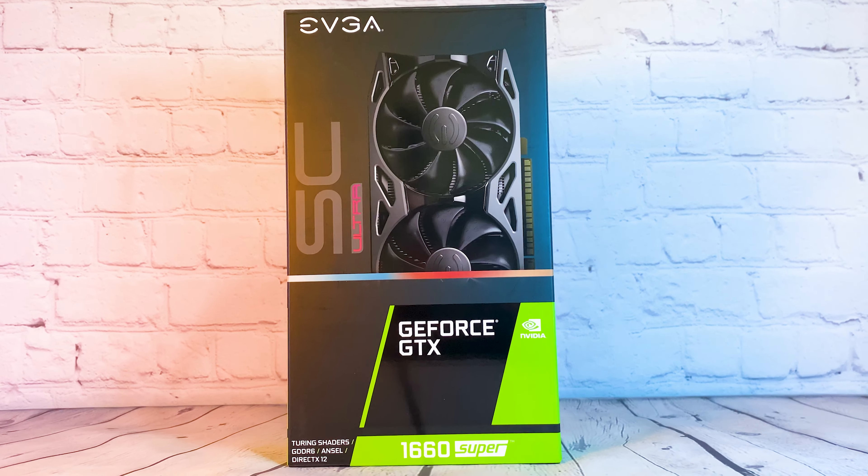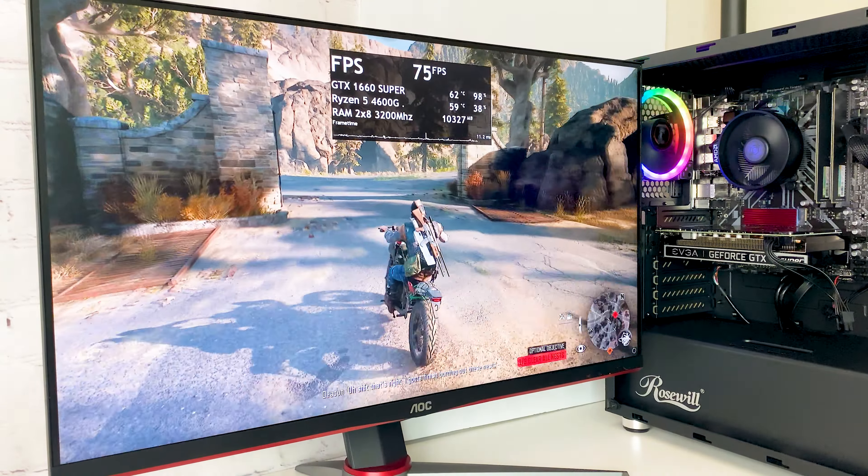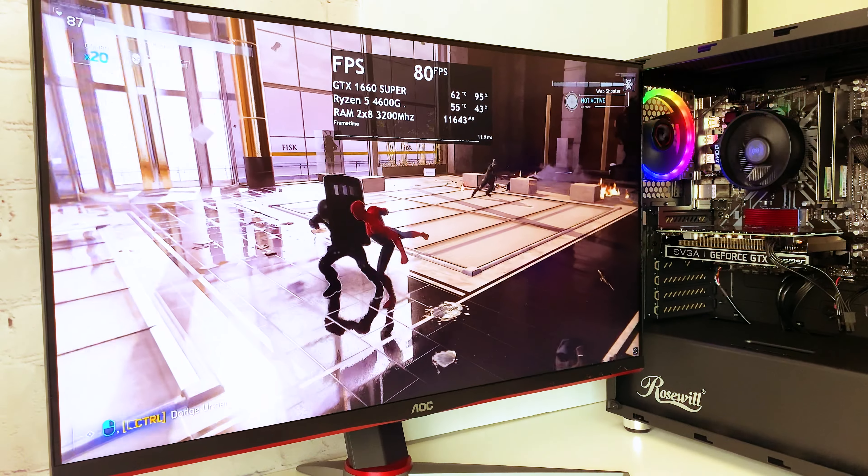Hello everyone, in this video I'm going to review and test the GTX 1660 Super. Recently the price on Amazon for this card dropped to $130, which is an amazing price for this GPU.